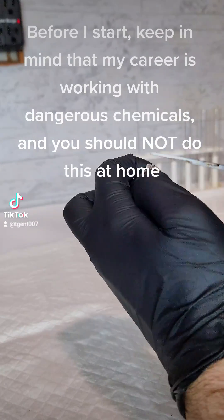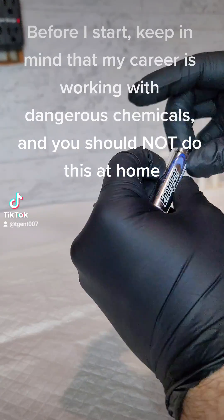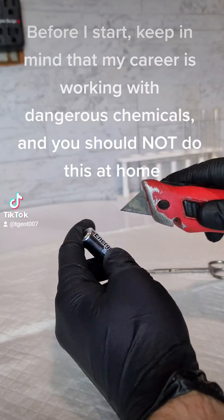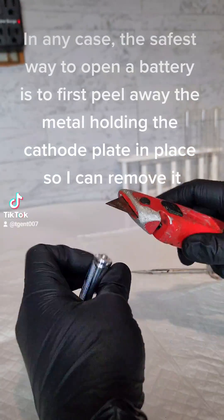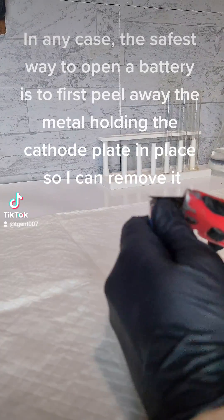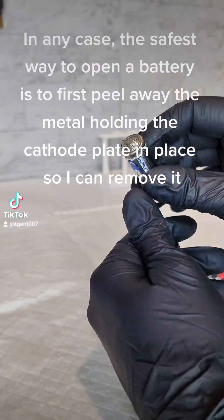Before I start, keep in mind that my career is working with dangerous chemicals, and you should not do this at home. In any case, the safest way to open a battery is to first peel away the metal holding the cathode plate in place so I can remove it.